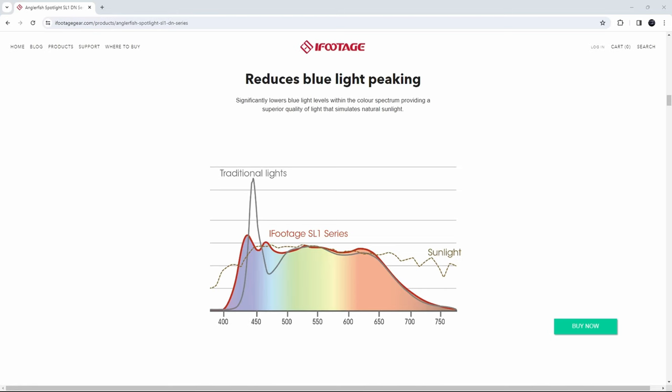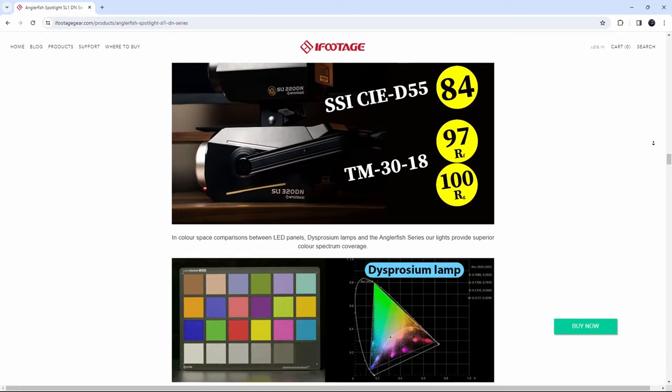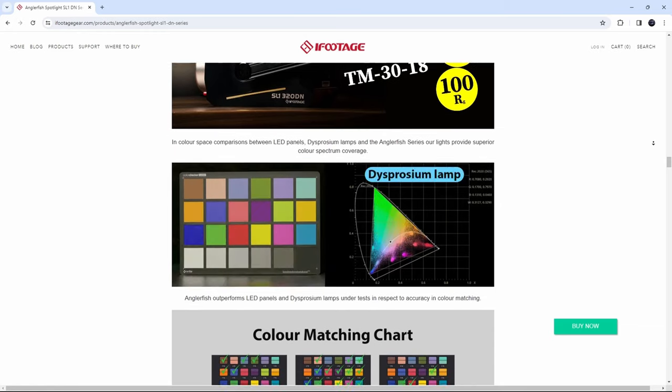I'll set it up and shoot the rest of this video using the iFootage Anglerfish SL1-60DN. Here I am all set up using the iFootage 60DN. As you can see, it looks great. Is there a noticeable difference between this light and the light that I normally use? Well, yes and no. Although it looks pretty much the same, you might notice that the color has a little bit less of a blue tinge to it. That's because the Anglerfish replicates the light spectrum of the sun, lowering the blue light levels and providing a quality of light that simulates natural light. It's also safer because of the reduced levels of blue light within the spectrum, creating a safer environment for anyone that works under these lights for extended periods of time. Not to mention, it reduces the need for extensive color correction in post, which saves a ton of time.